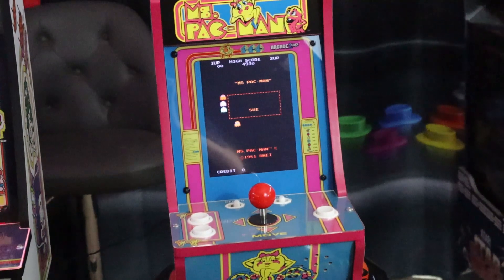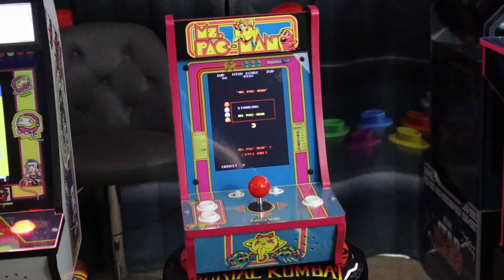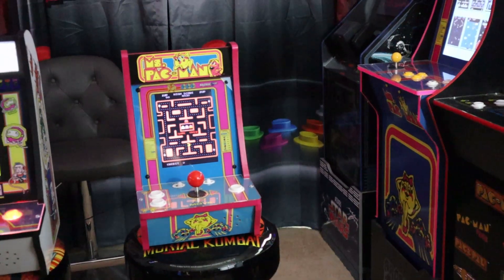On this episode of P-Dubbs Arcade Loft, we're going to do a quick review of the QVC edition of the Arcade 1-Up Ms. Pac-Man Countercade, right now.